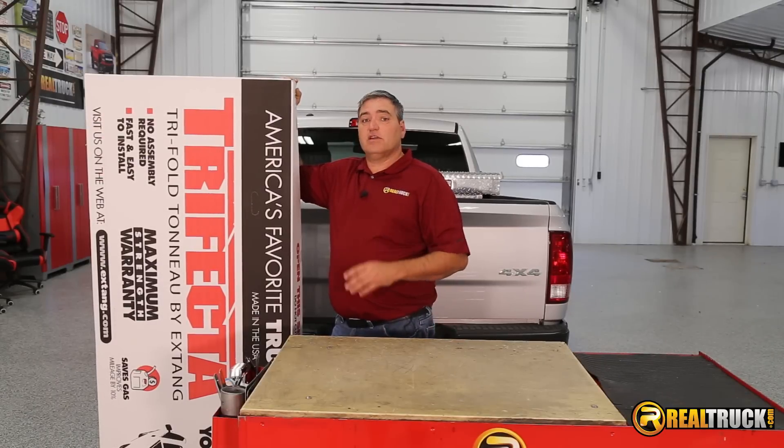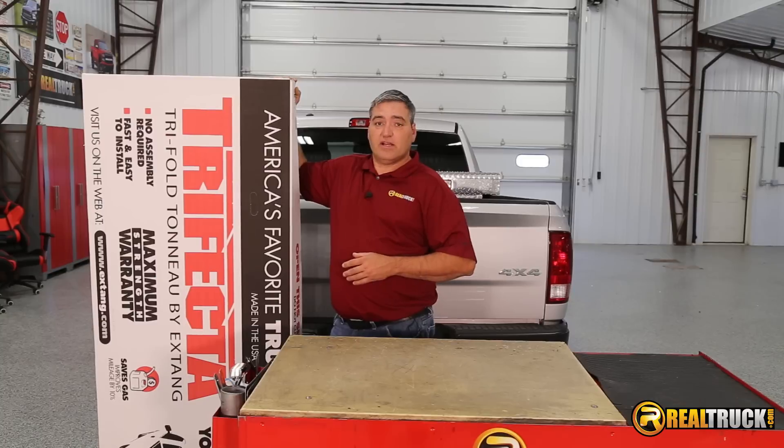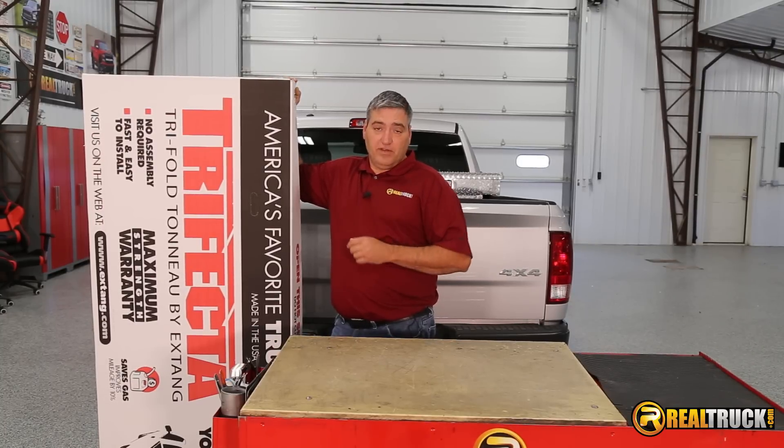Hey guys, John here with RealTruck.com. Today I want to show you how to install the X-Tang Trifecta Toolbox Tunnel Cover on this Ram 1500.